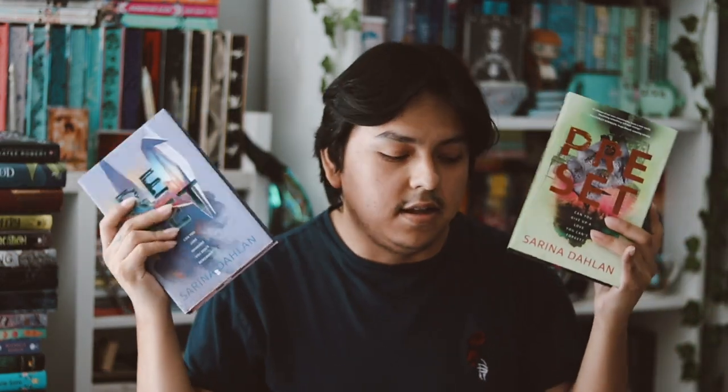The synopsis for 'Reset' reads: 'Can you love someone you don't remember?' After the last war, survivors formed a new society in four self-sustaining cities in the Mojave desert. Everything is carefully planned and controlled, and citizens undergo a memory wipe every four years in a process called 'Tabula Rasa' — a blank slate to remove learned prejudices. This sounds really good. I love these books and all the items — this is probably one of my favorite boxes they've done.